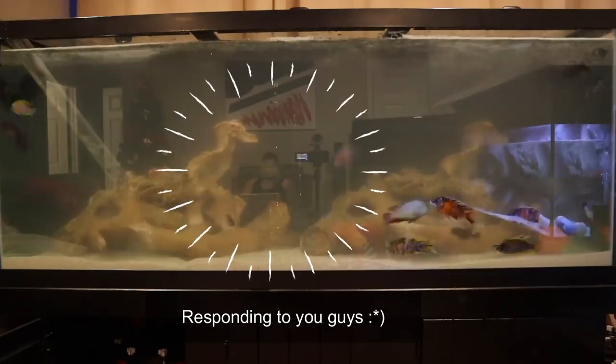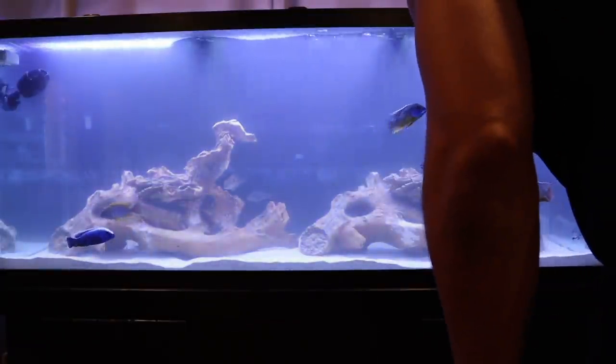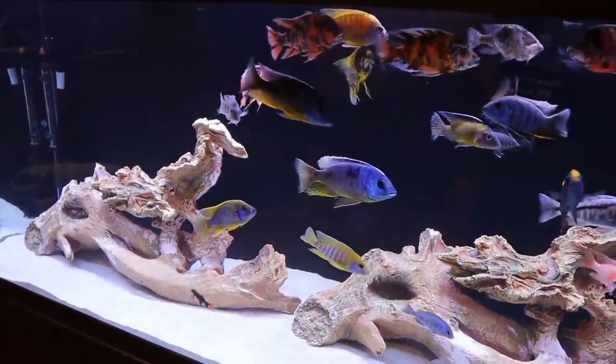I kept the lights off because my guys had to be stressed out to the max from all the disruption. I turned them on here just for a few minutes to show you guys how cloudy the water is. When the tank finished filling — about an hour — I already saw an improvement; it was already clearing up. Even that night before bed it was even more clear, and here's what it looked like the next day when I got home from work: beautiful, not a speck of sand in the water.